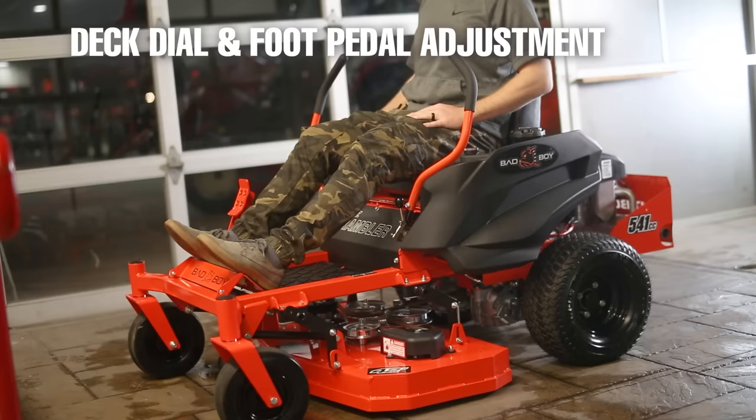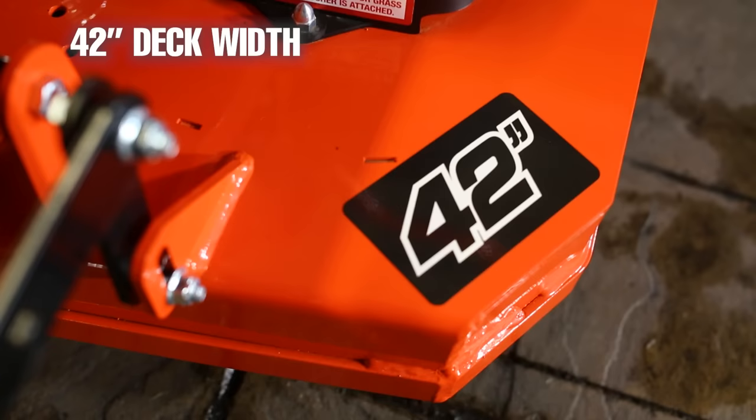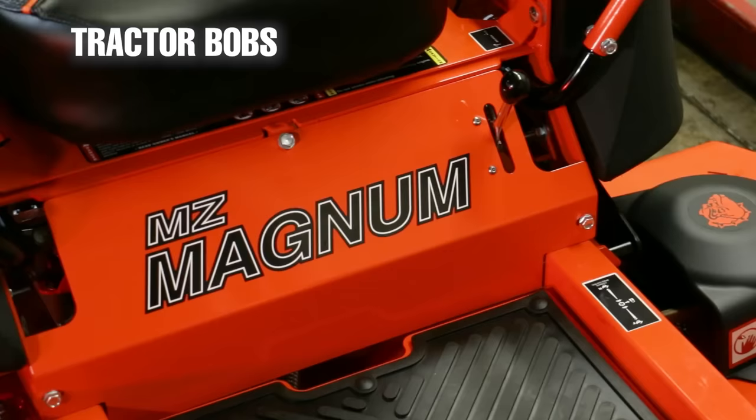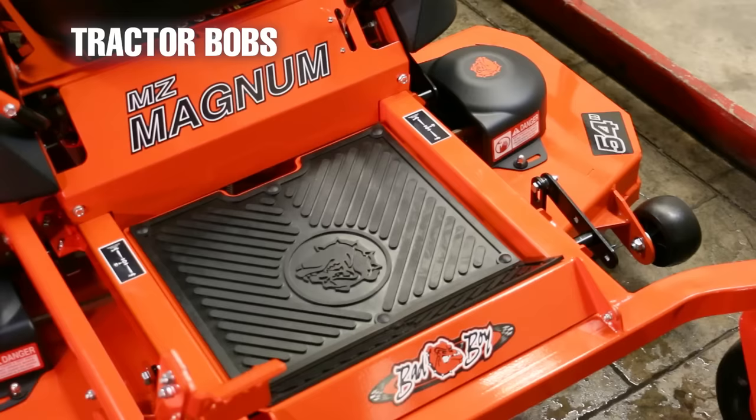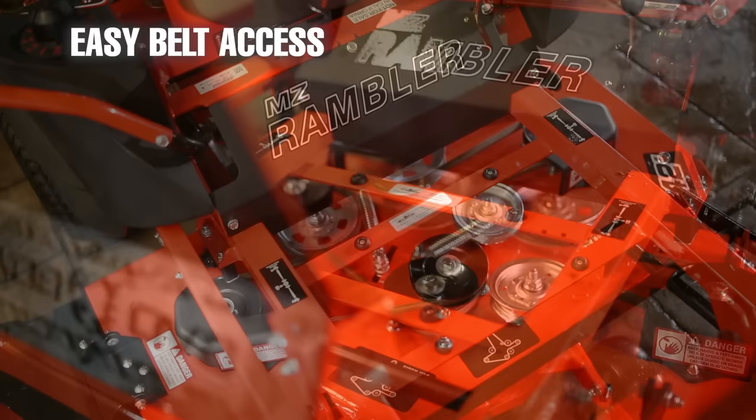The MZ Rambler uses the deck dial and foot pedal deck adjustment system, which is easy enough to use. You can also get an electric lift if your heart desires. One important thing to note is that this mower only comes in one 42-inch cutting width. If you're wanting more deck options, the next mower in the lineup is the MZ Magnum, which comes with either a 48 or 54-inch cutting deck.